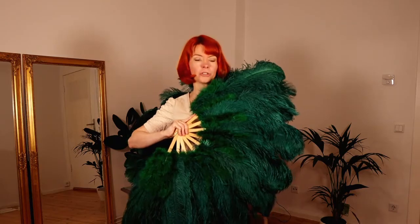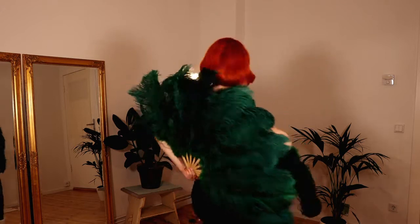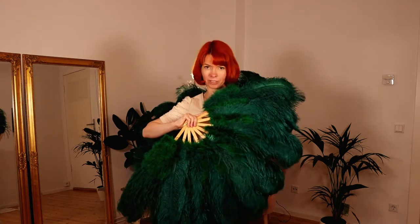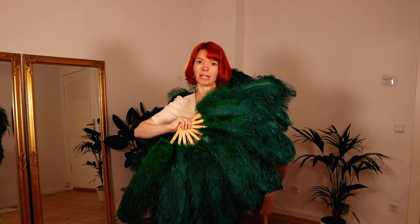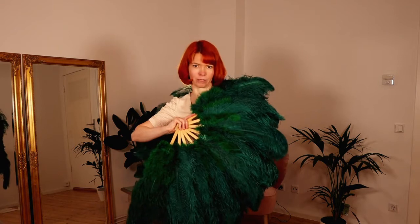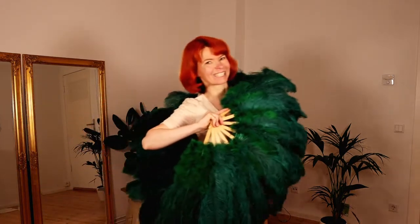Movement number one. You hold one fan in front of you and the other fan behind you. You can choose which is more comfortable — whether you hold your left one in front or your right one in front. For me it feels good to hold my left fan in front and my right fan behind me. You can also change this. Just check out how it feels more comfortable for you. And with this you walk onto the stage — you walk and smile.